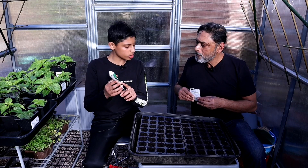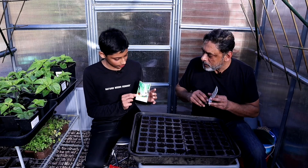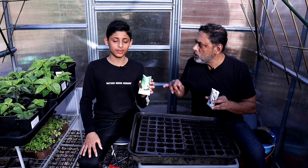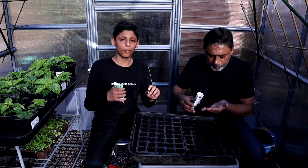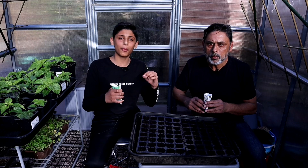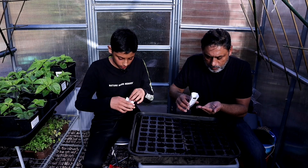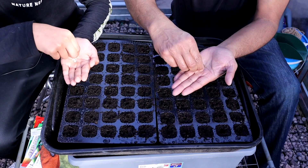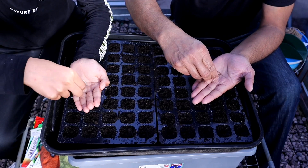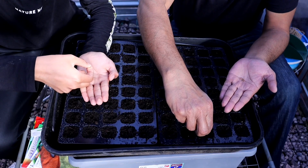What are you sowing? I'm going to be sowing some lettuce leaves. I'll do radish, so maybe you could do half a tray of lettuce and I'll do half a tray of radish. And the other tray we could do some spinach and leaf fata. You want to put two seeds in each cell just in case one doesn't germinate. And if they both germinate, pinch off the weaker one and keep the good one.